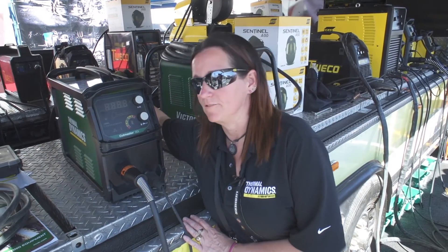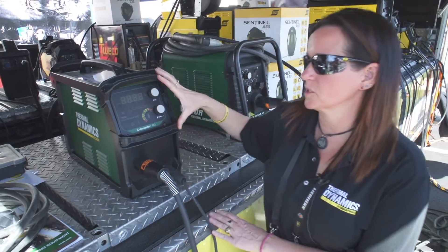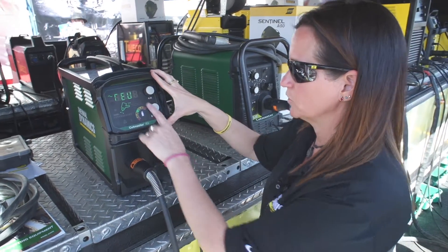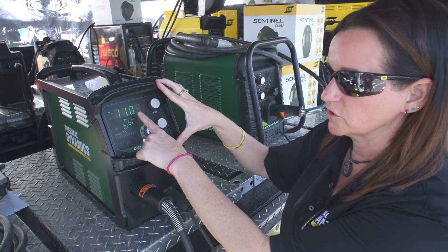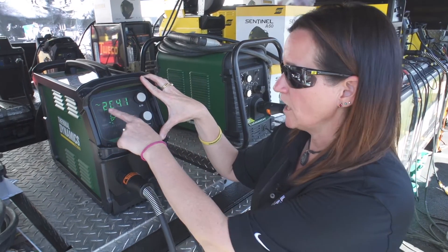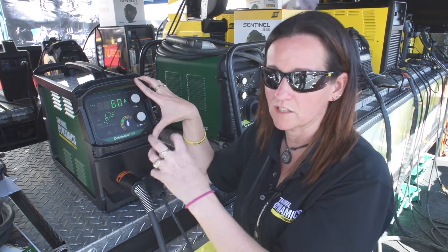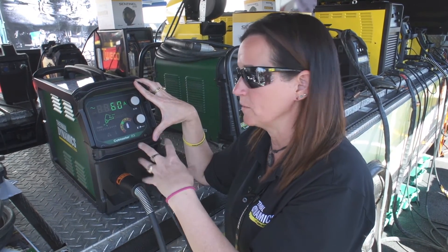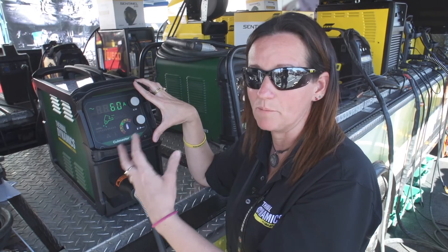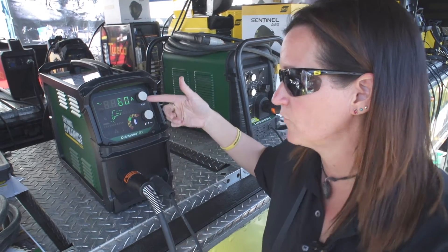Now we're going to power the unit on. When you watch the display, you'll notice there's a slight delay. You'll see a code here followed by 110 — that's the firmware revision. And then you see another code, which is a checksum used by service centers to know that the firmware has not been corrupted. Then it comes to the default settings.